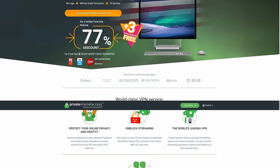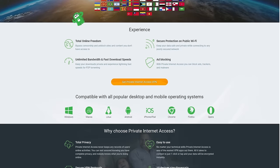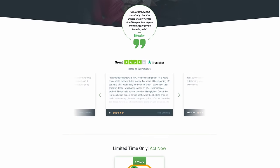Private Internet Access is basically worldwide — they have almost 10,000 servers in 70 different countries, and I'm not saying this from a script; I know this because I've been using them so long. They recently upped from five devices to 10 devices per account. They support every operating system: Windows, Mac OS, iOS, Android, Linux, Raspberry Pi — anything you can think of.